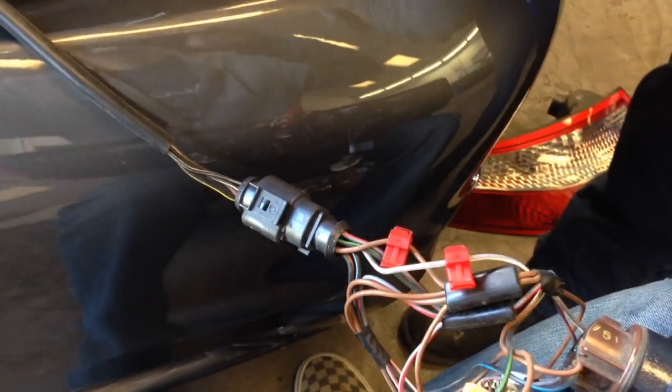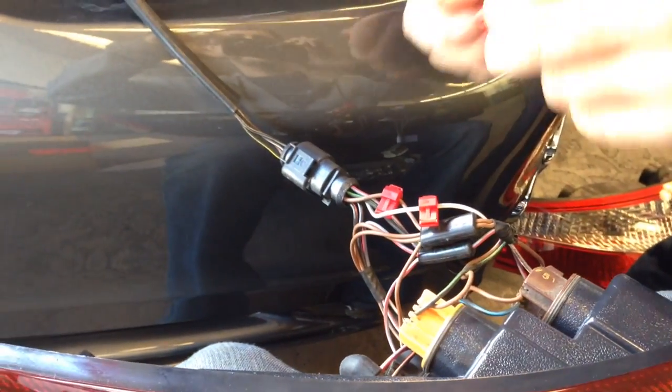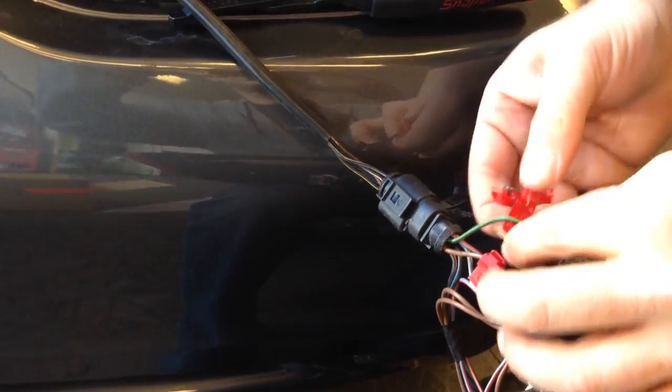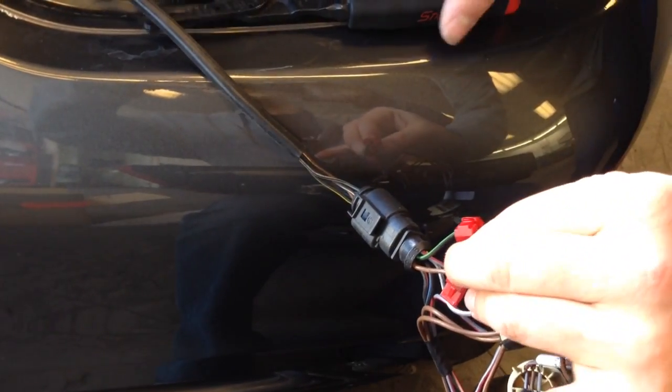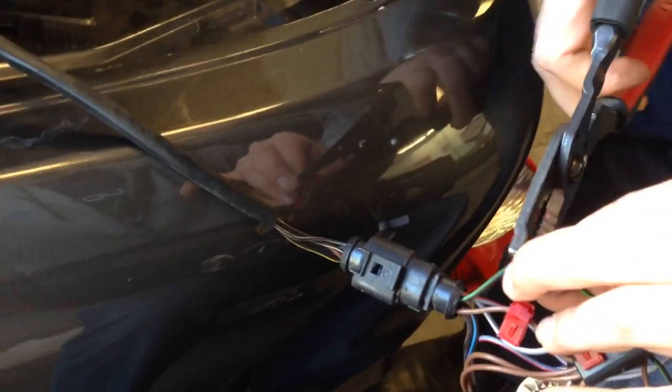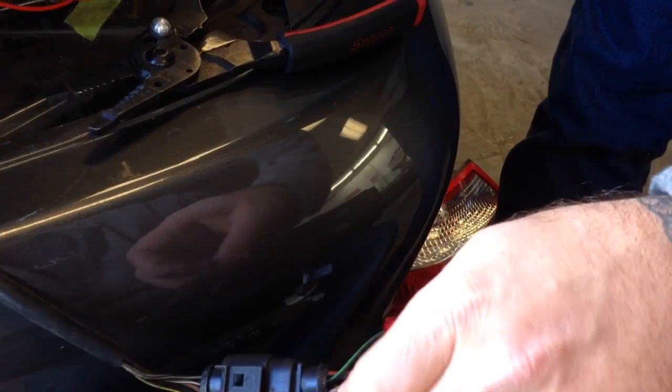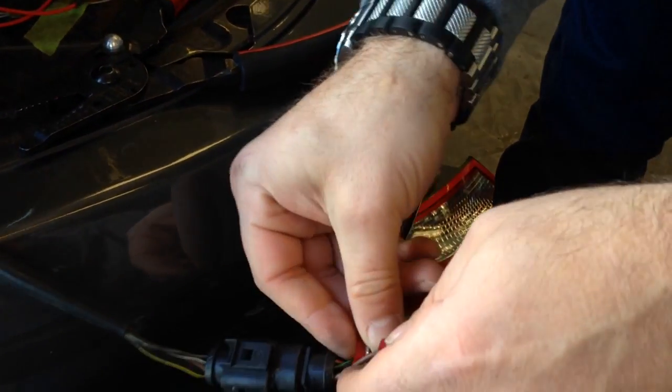Now we're also doing the LED. This is a turbo where we need the LED bulb. The black-green, of course, is the turn light wire. So we'll put a set of resistors on those two just so we don't get an ECU error code. So black-green is your turn.